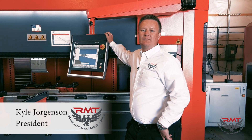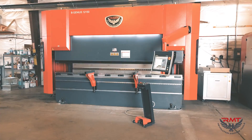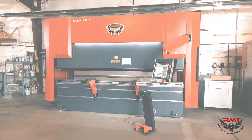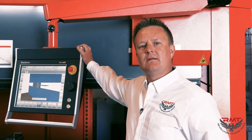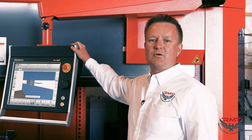Hello, I'm Kyle Jorgensen, president of Revolution Machine Tool. This here is our B-Genius 12150. I'm going to go over some of the standard features on this machine real quick, and then I'm going to go into a couple of the options that Cypress Metals here in Utah purchased with the machine.